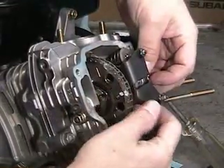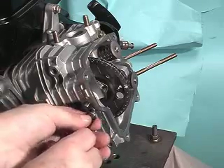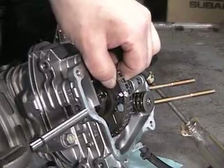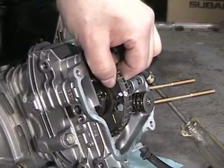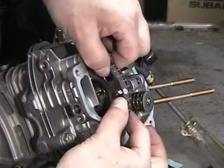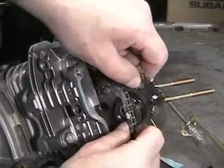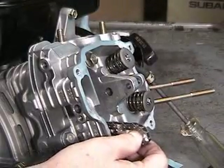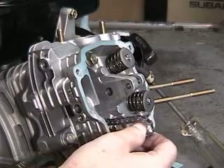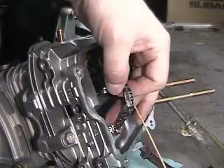Pull the valve rocker arm retaining pin. Next, remove the cam pin locking bolt and remove the pin with pliers while holding onto the cam gear with the other hand. Remove the chain from the cam gear and pull out the cam gear. Place the chain retention tool — a coat hanger — into the chain, put tension on it, and set it down.